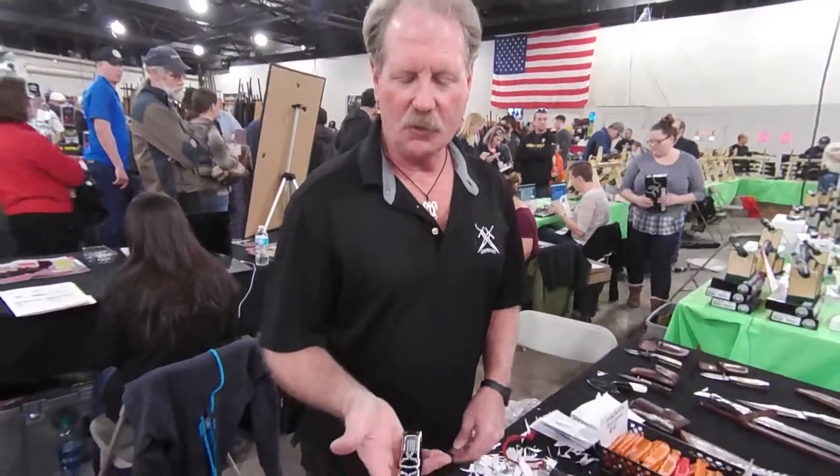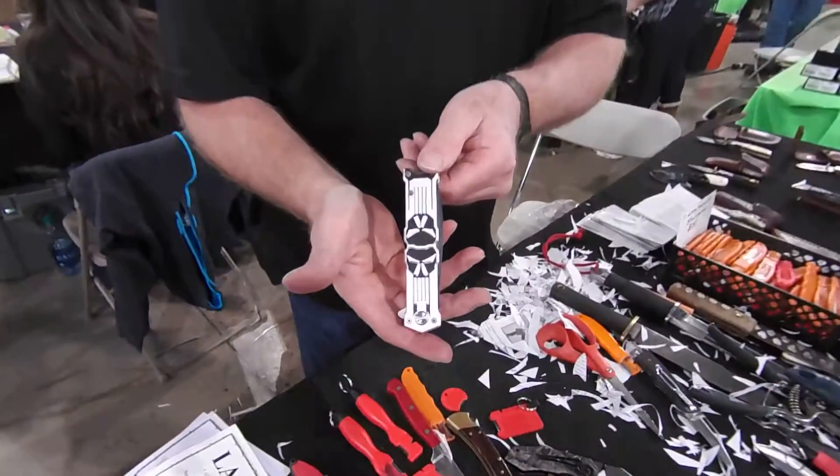The Mini Skull Crusher. This is Brad Buckner, SharpensBest.com. This knife is our next giveaway. It's a nice knife.